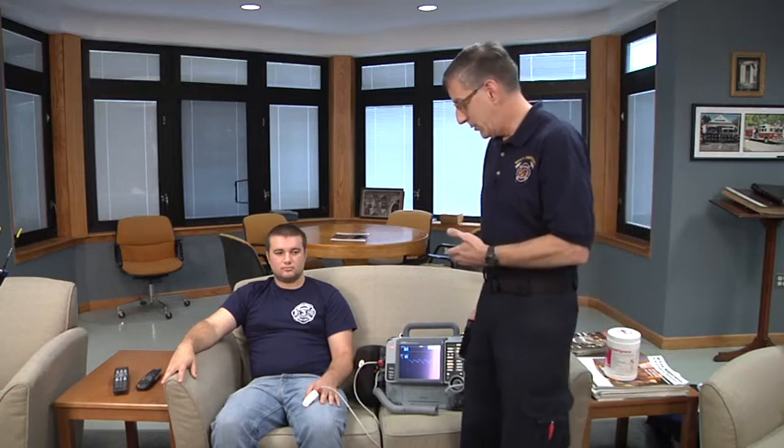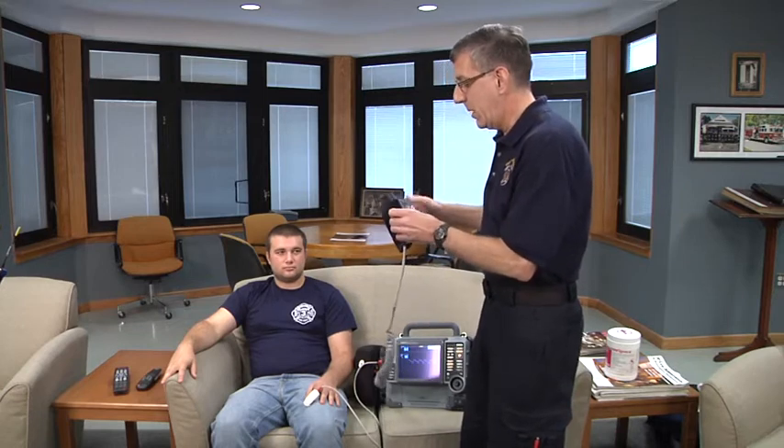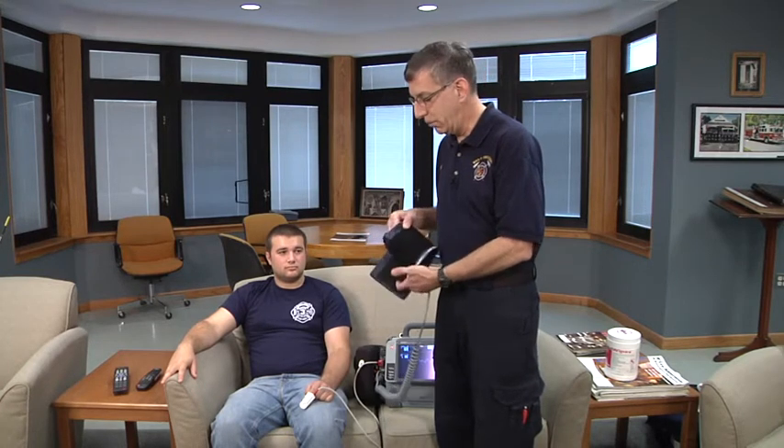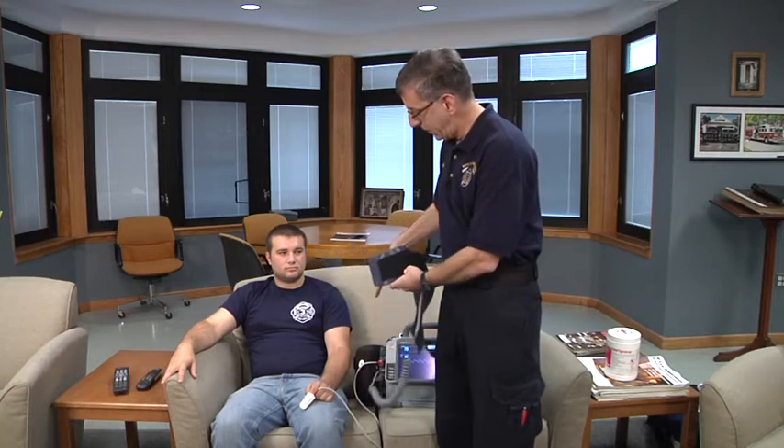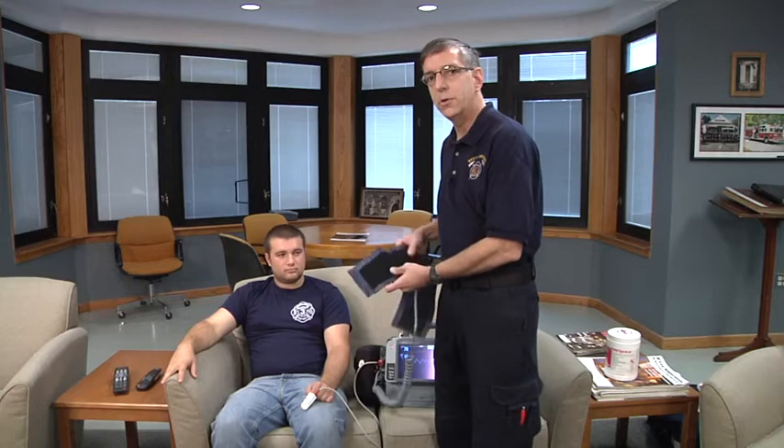Automated blood pressures or non-invasive blood pressures are now included as a skill in the EMS educational standards for EMT level providers and above. So using this technology, an electronic blood pressure measuring device, we're going to place a cuff on the patient. Measuring the cuff is somewhat of a challenge for accuracy. What we would like to see is a cuff whose bladder actually covers 40% of the circumference of the arm.